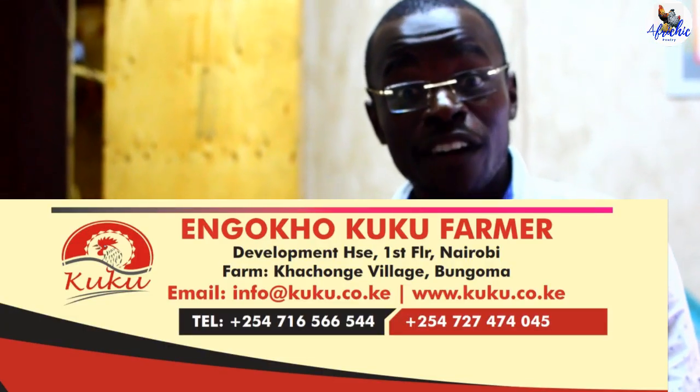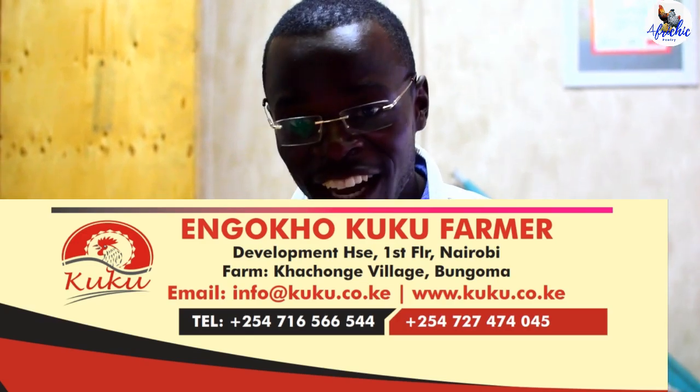At Ngoho Kuku Farm, the machine can be delivered anywhere at just $200. That's amazing — it's beautiful. I would encourage you to go for this machine. By all these factors, the manufacturer states clearly that hatchability has been improved by around 10 to 15%. Increase your profits — it's cool.